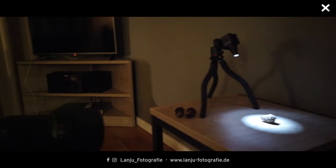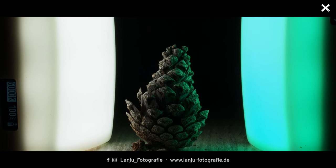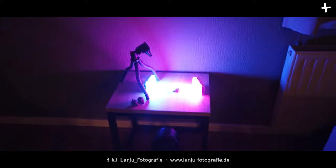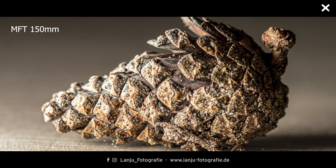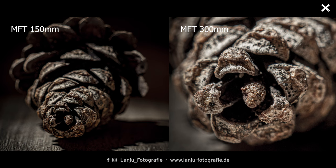My setup is very simple. Since I'm not at home, I don't have a black background or a cool backdrop. I searched around and found a fake wood table and a gray wall and played around with them to get a cool look. I placed the pine cone in the center of the table, then placed my lights around it — two RGB lights you'll know from my other tutorials, plus a spotlight cube for highlights from above. I played around with color and white light, and I'll show you the difference between a 150mm picture and a 300mm picture so you can see how close you can get with the lens and teleconverter combination.